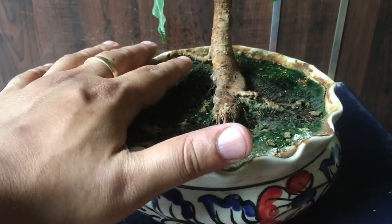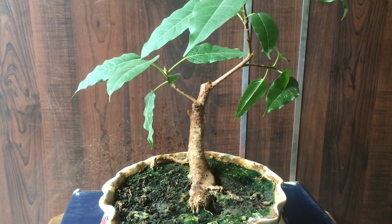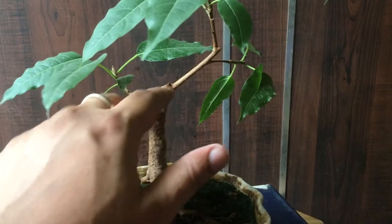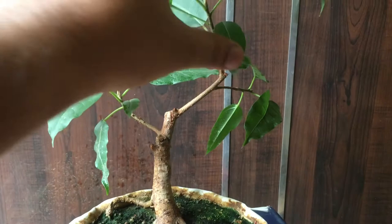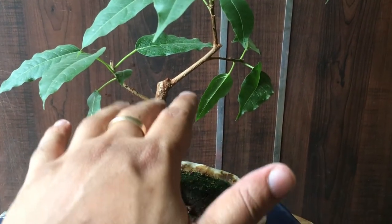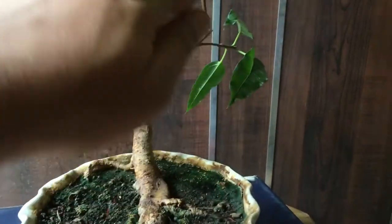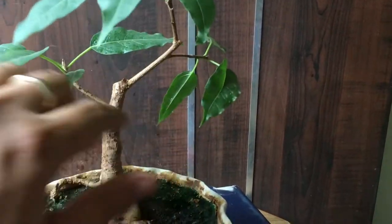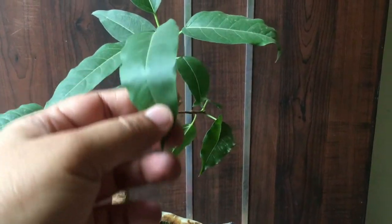In my previous video you would have seen that my tree had two branches — this one and this one — and I trimmed it in that video. Now you can see it has three branches. I am trying to convert this trunk and this branch as the main trunk. It now has three branches: the first, second, and third. I have also been able to reduce the leaf size of this bonsai tree.